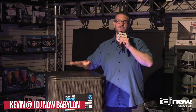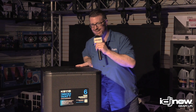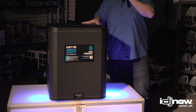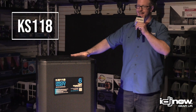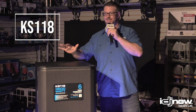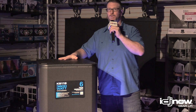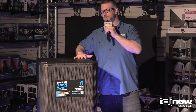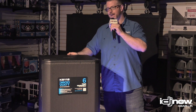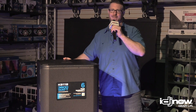What is up IDJNOW fam, Kevin here once again. This time I'm here with something brand new — we are hanging out in our West Babylon showroom today, chilling out with the KS-118. What is the KS-118? This is the official long-awaited replacement of the KW-181. We are going to run through the features as best as we can, take a first look at it, and I'm telling you, this is an ultimate beast.